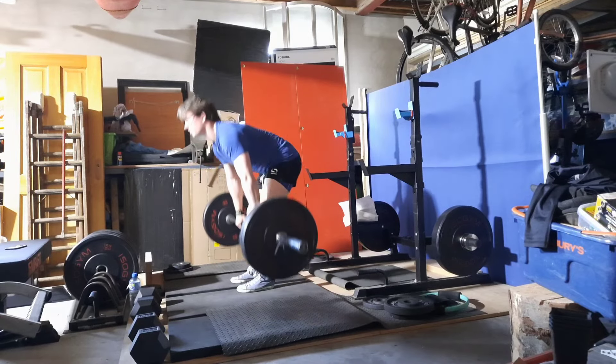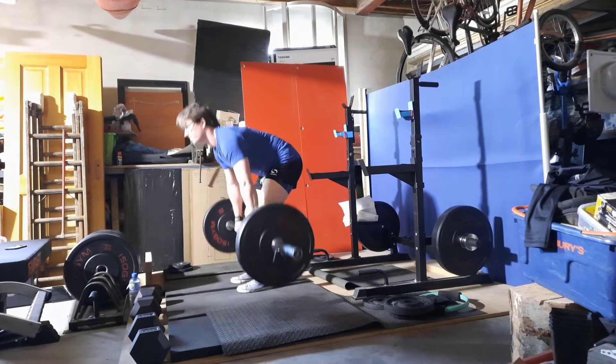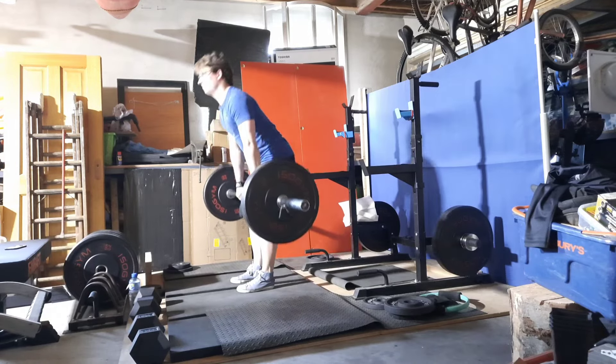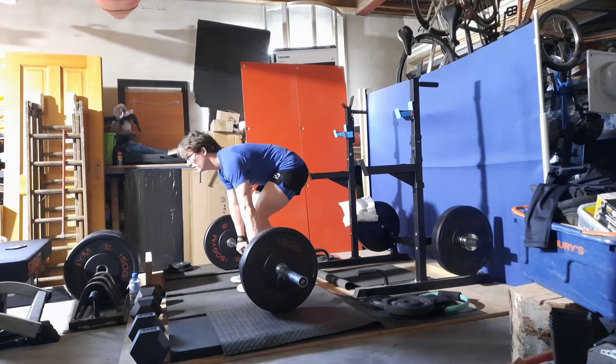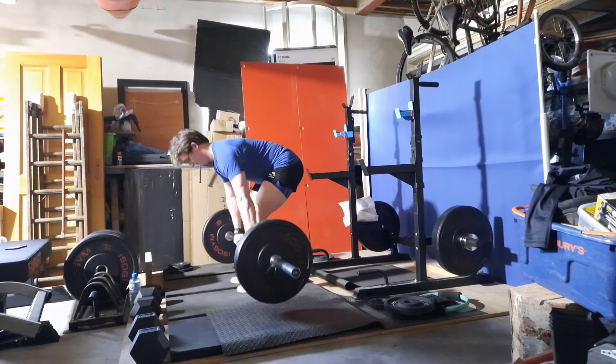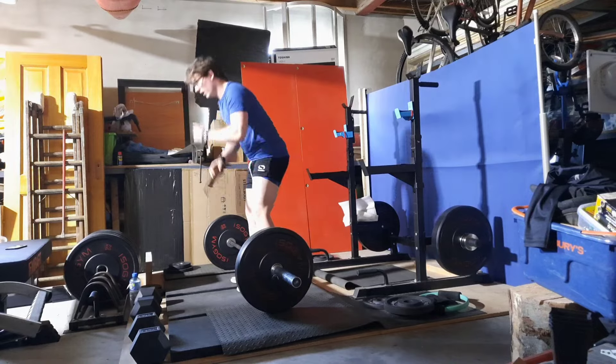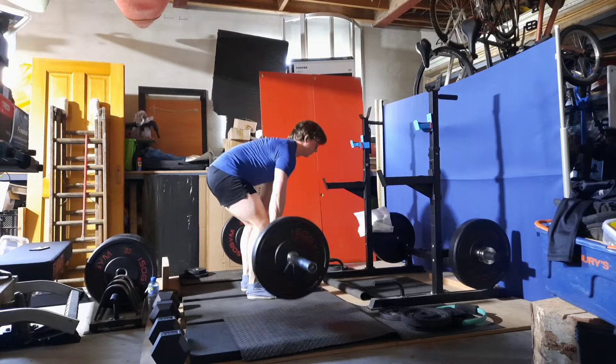One good thing I noticed is that sumo deadlifts feel really good afterward, since they don't hit the same back extensors as conventional would — so a lot less strain up the middle of the back. But I'll be going back to conventional and I'll be smashing it. I've already had really good sets since switching back.